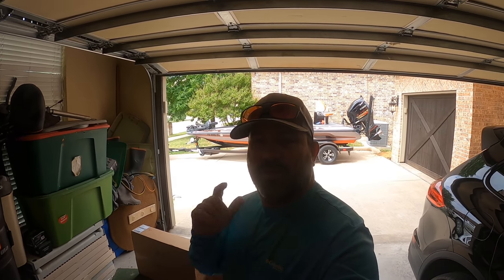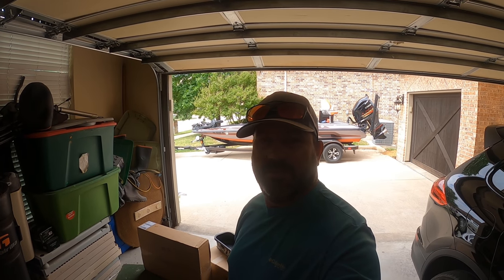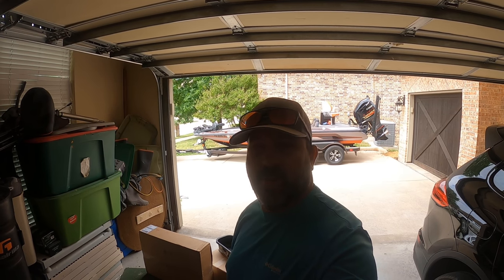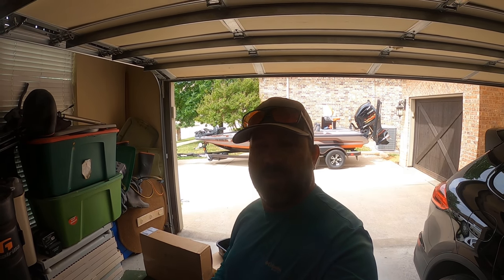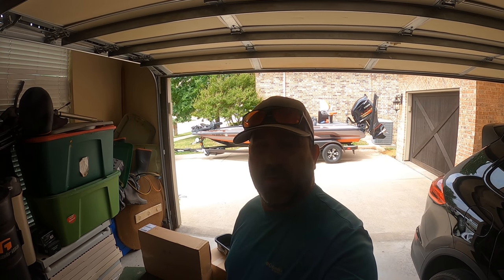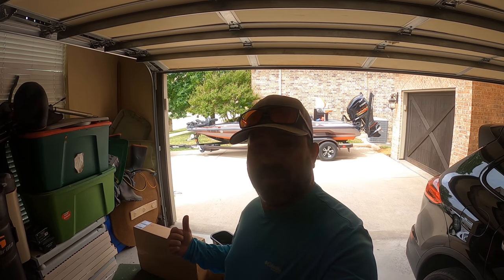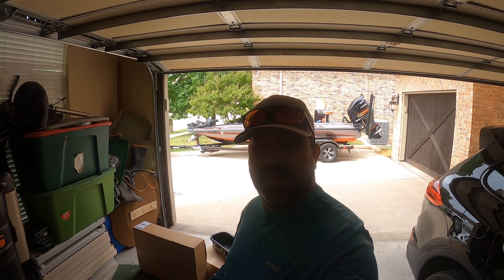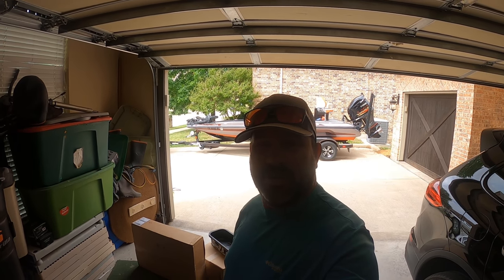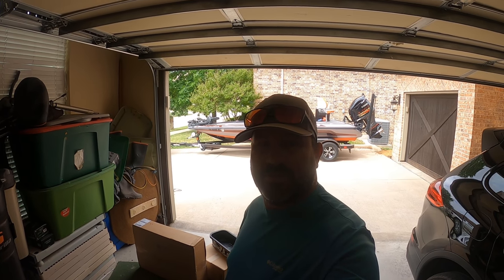I have been struggling with boat organization lately. I've got the Skeeter ZX250 of 2019 and it has the team deck, so I have tons and tons of rod storage, but it limits me on where I can do all my bait storage. I'll take you over and show you how the boat's organized today, and then we're going to walk you through some stuff I just bought from AMPD Marine. You can just Google it and find their site — they've got some cool stuff.